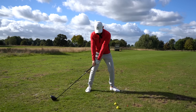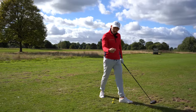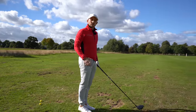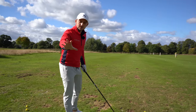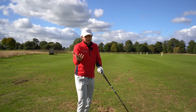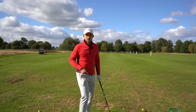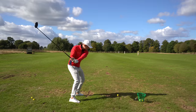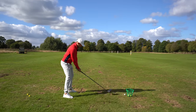Do three to five drag drills getting that feeling of being dynamic and not scooping at the ball, then come in and hit maybe five to ten shots. Don't worry if you lose that feeling — we all get this at different points and we're not going to learn it straight away. Go back to your drill, bring it into your game, and at slow speed to begin with just try to emulate that feeling of the follow-through.